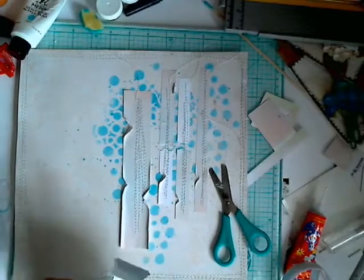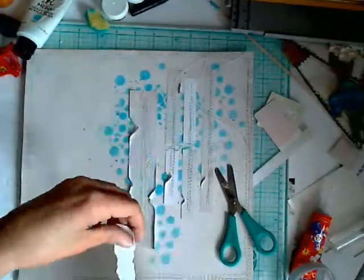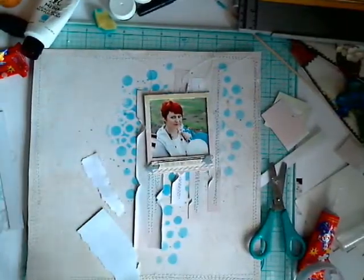I like to add a little bit of messy detail. I put pieces of paper under my photo and stick them in a tree shape as well before I glue them.